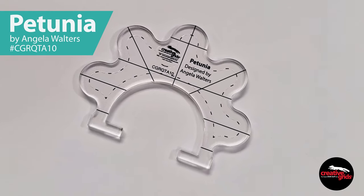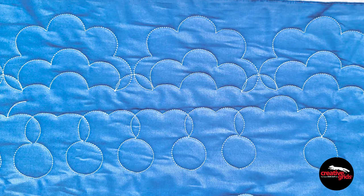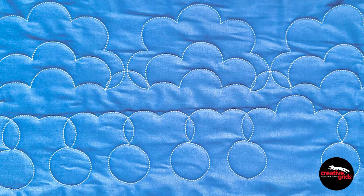Hi, I'm Angela Walters from Quilting Is My Therapy, and I'd like to introduce you to my newest machine quilting ruler, Petunia. She's as pretty as a flower. The Petunia ruler is perfect for creating curvy floral shapes, perfect circles, and more.